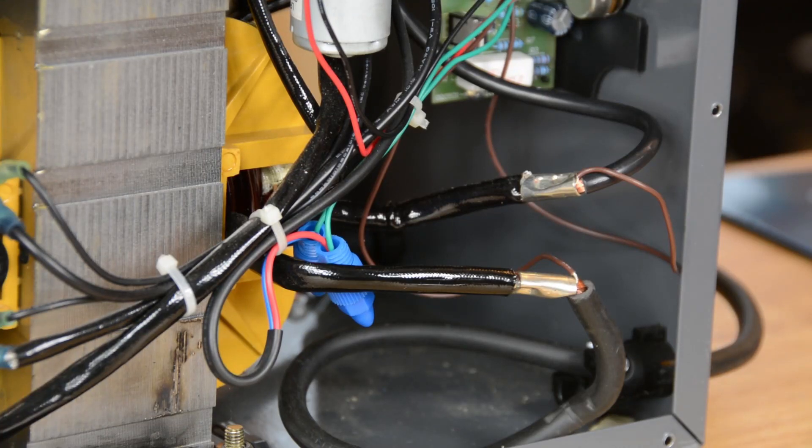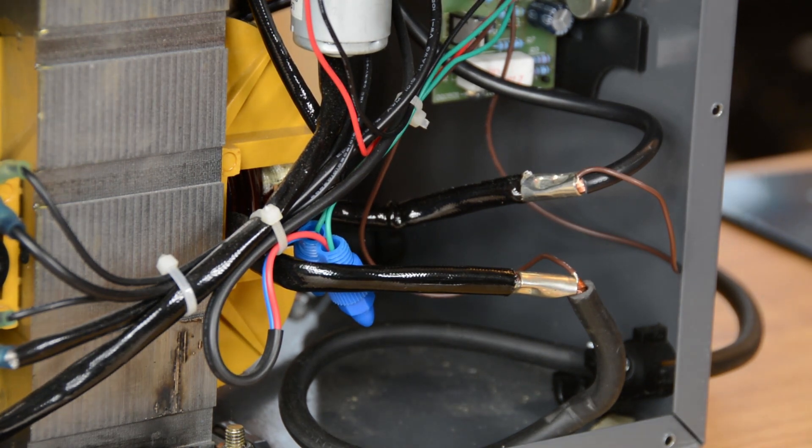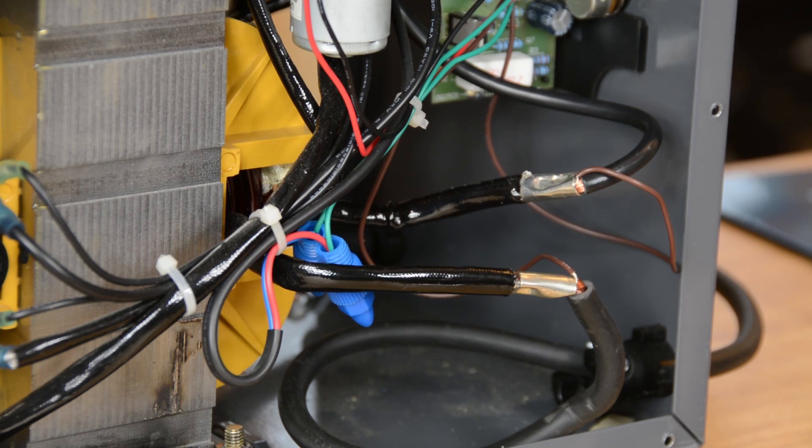We are at what could only be called the point of no return. We've figured out where the bridge rectifier is going to go, mounted that, figured out where the capacitor is going to go — I haven't actually drilled those holes yet, but that's no big deal. It's time to cut some wire. This is the point at which you are committed to doing something to your welder, or at least making a repair of some kind.